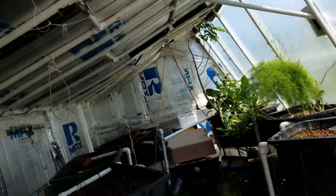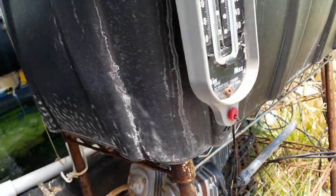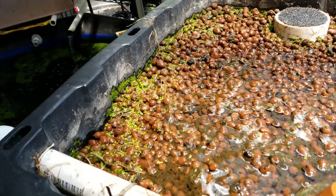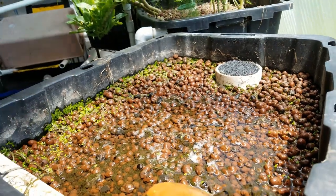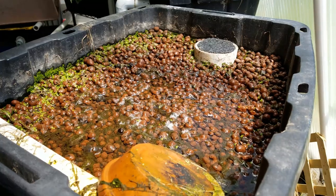Here we are in the greenhouse — all vents open, inside temp is pretty damn hot. Here is the flooded grow bed and I'm gonna throw some rice in there and see if it grows.